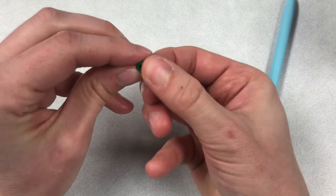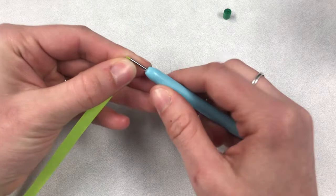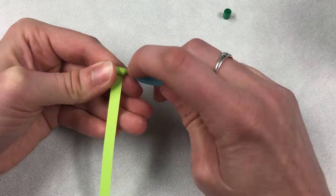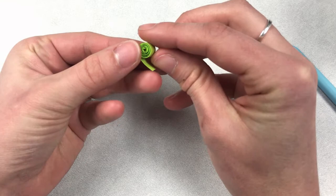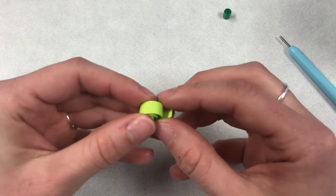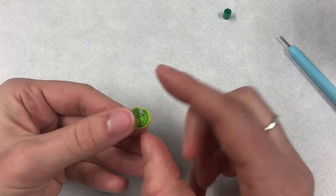Now we're going to create a loose coil. Begin rolling the same way — just roll up your piece of paper keeping it as even as possible, using your fingers. Once you get to the end, remove it from the tool and allow it to uncoil so that it creates this looser shape. It's a nice loose coil shape. When you like the size, just apply a little bit of glue and roll it up. So now we have our tight coil and our loose coil.